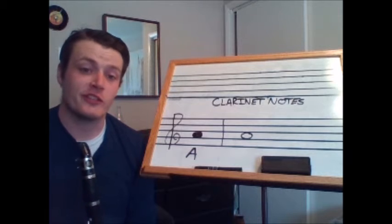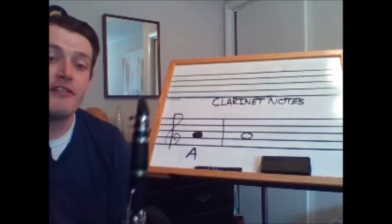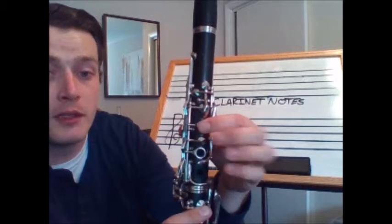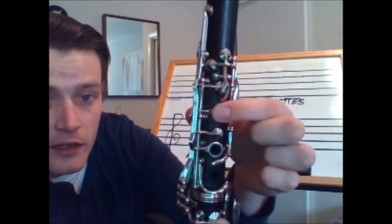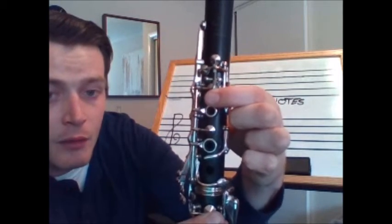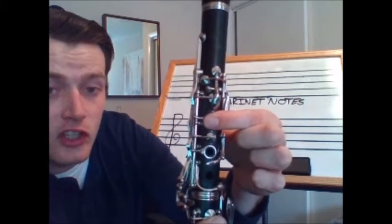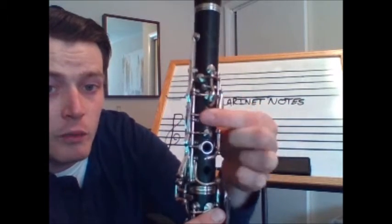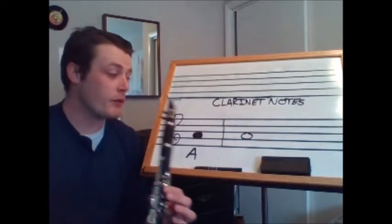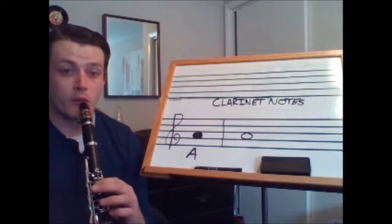The next note we are going to learn is A. A is found on the second space of the treble clef. The fingering for A is this button directly above where my first finger normally goes — we want to make sure that we roll our finger back so if we need to go to an E or an F sharp we can quickly do that. Remember how we practiced that roll? Let's practice A and we're going to play this as a whole note. Everyone tap your foot — one, two, ready, play.